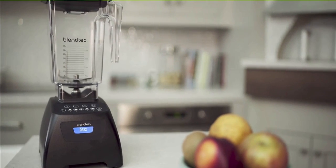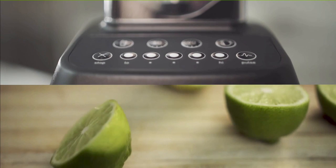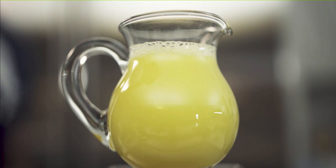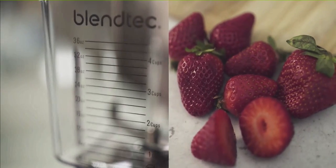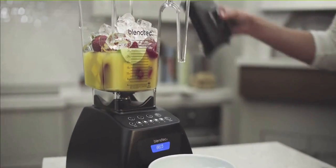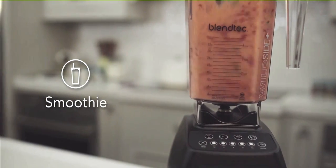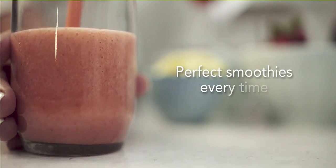Number eight: you will be sent a refurbished machine free of charge if you ever make a warranty claim. If anything goes wrong with the new machine you buy, they will honor their warranty; however, they will send you a refurbished machine. That goes back to my previous point, which is that I would personally buy a refurbished Classic 575 if I was purchasing a machine today.